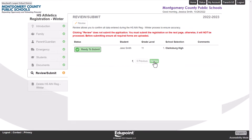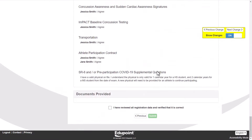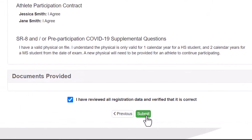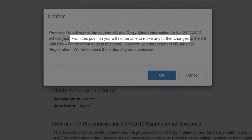When you've completed all the screens, don't forget to review your registration. Indicate that you have done so and click Submit. Remember, parents can only submit one athletic registration per student per season, and you will not be able to edit the registration once it's submitted. For any changes after submission, contact the school.